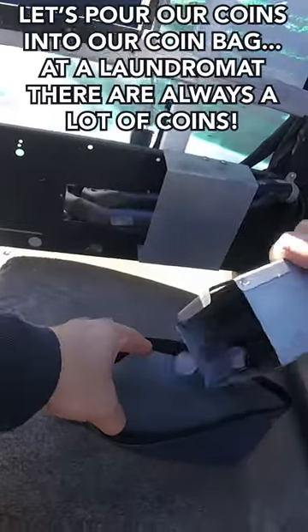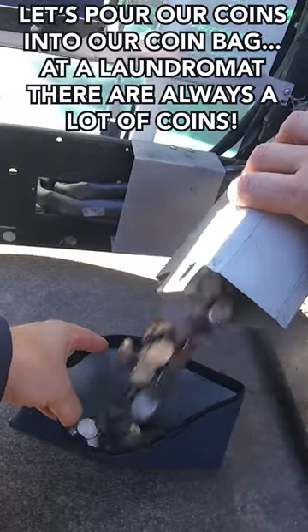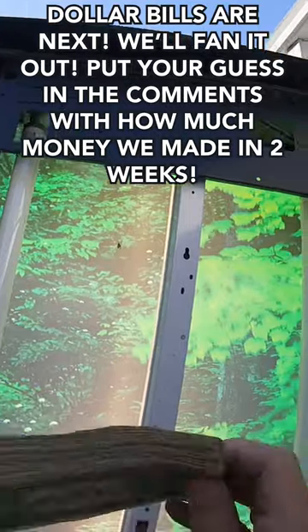Alright, let's get to that money — let's pour our coins into our coin bag. At a laundromat there's always a lot of coins. Dollar bills is next, let's go ahead and pull that out and fan it out.